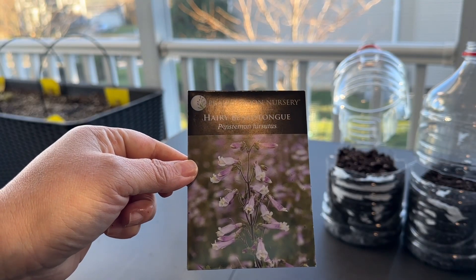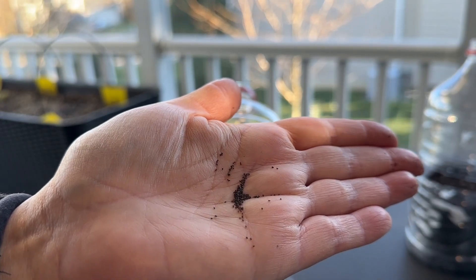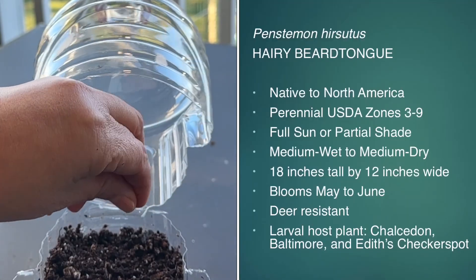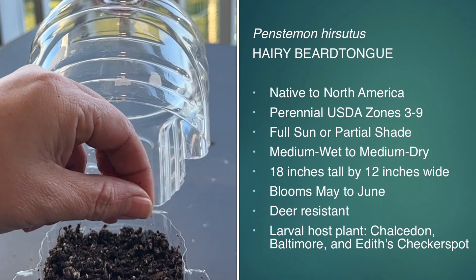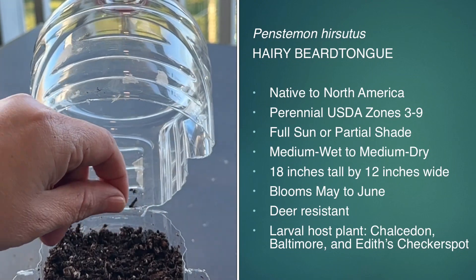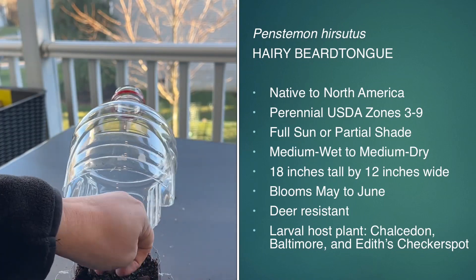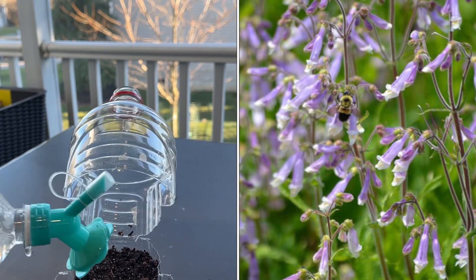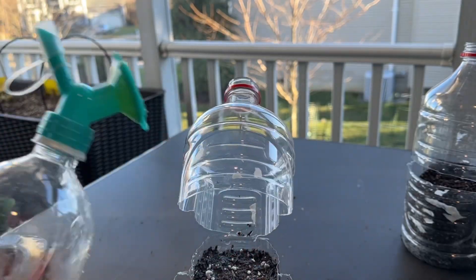Next is the hairy beard tongue, and these are minute seeds like poppy seeds, so just sprinkle as best as you can. This is a perennial for zones three through nine, 18 inches tall by 12 inches wide — nice and short. It is a deer resistant plant and is a larval host for several of the checkerspot butterflies, and it blooms in the springtime. That's all for the natives.